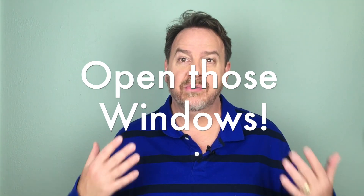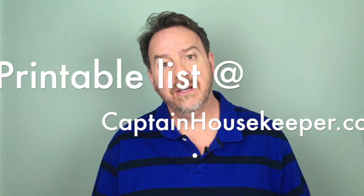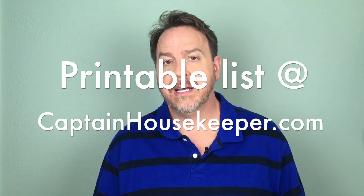The first thing you need to do is open all the windows — we need to get this house breathing again after a long winter of being shut. As you go through all the private areas of your house, you're probably going to do most of the things on my general spring cleaning list. Make sure you watch that video and go to my website CaptainHousekeeper.com — I have a printable to-do list there so you can check off everything as you go.